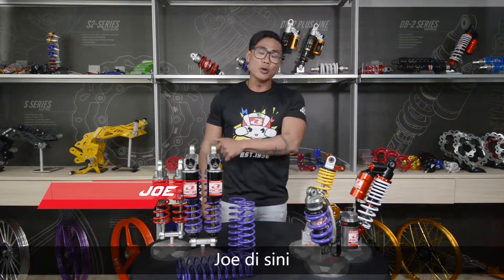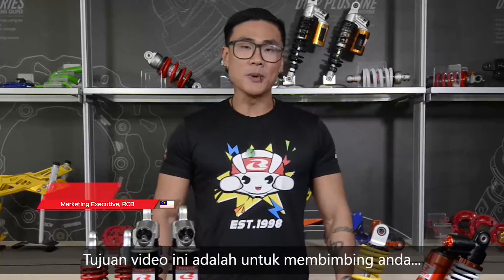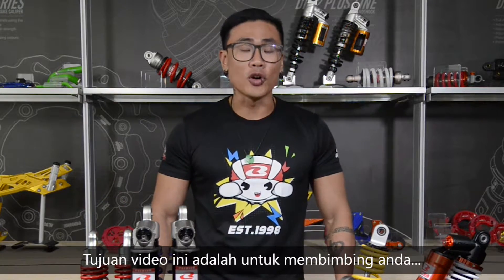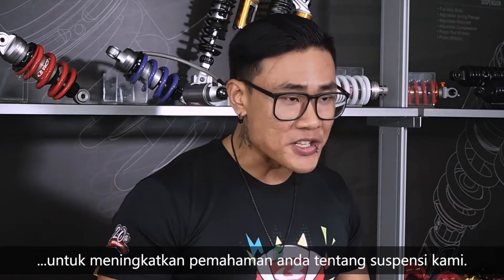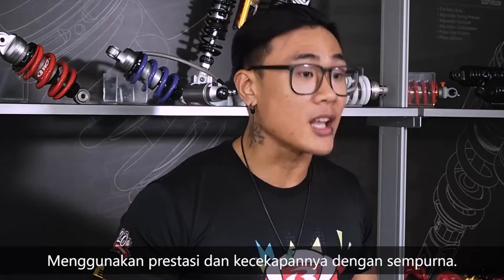Hi guys, this is Joe, your host for the upcoming suspension workshop series. The purpose of this video is to act as a tutorial to enhance your knowledge about our suspensions, fully utilizing the performance and efficiency.